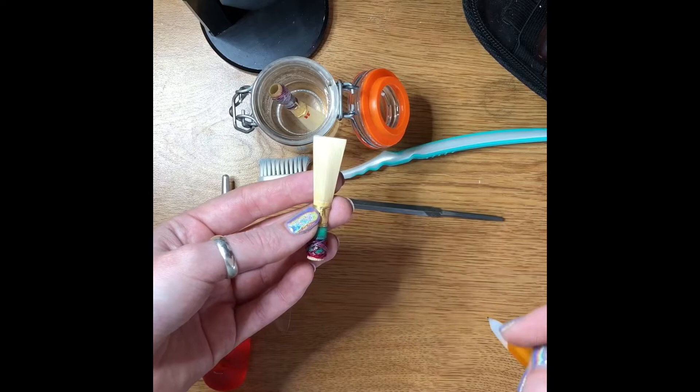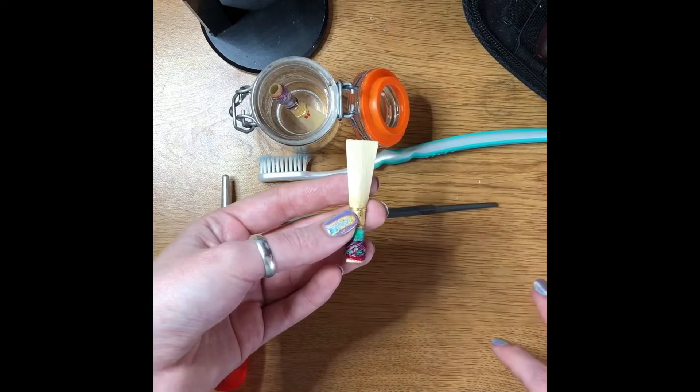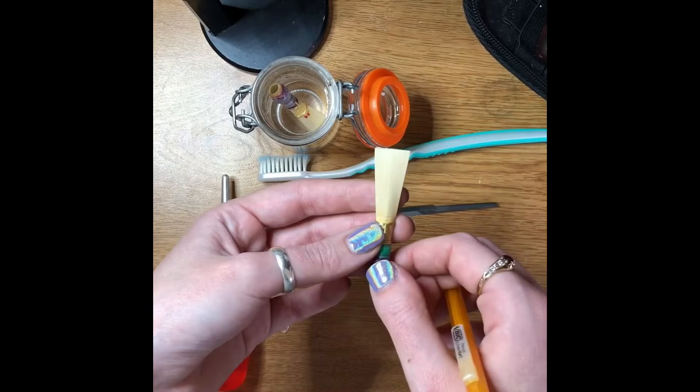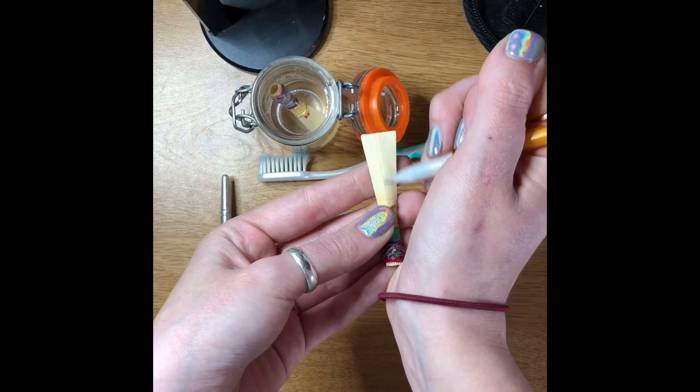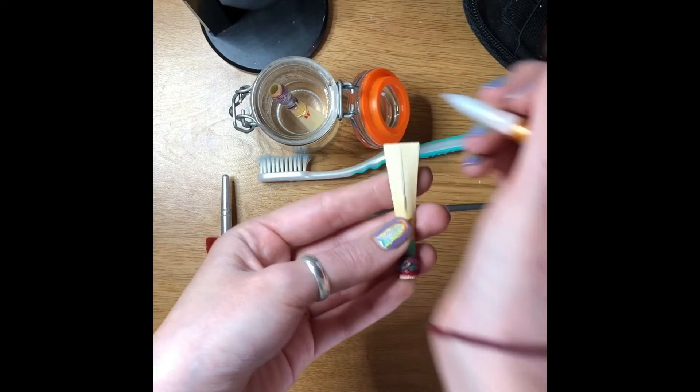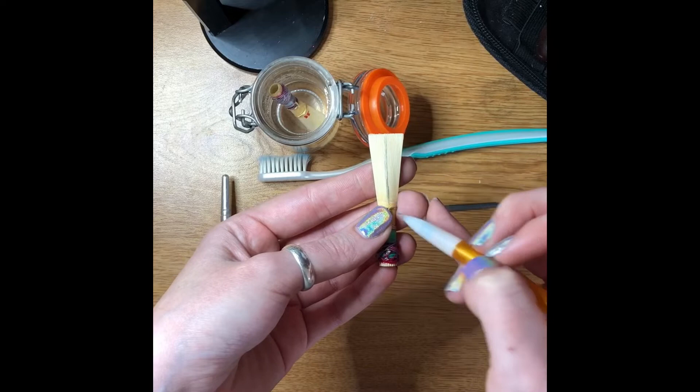I like to use a knife for fine-tuning and a file when I'm first scraping the reed. So the reed we're going to be working on is in here. We only scrape on the blade. From the collar basically up to the very top, this is called the spine of the reed — this is where it stays heavy.